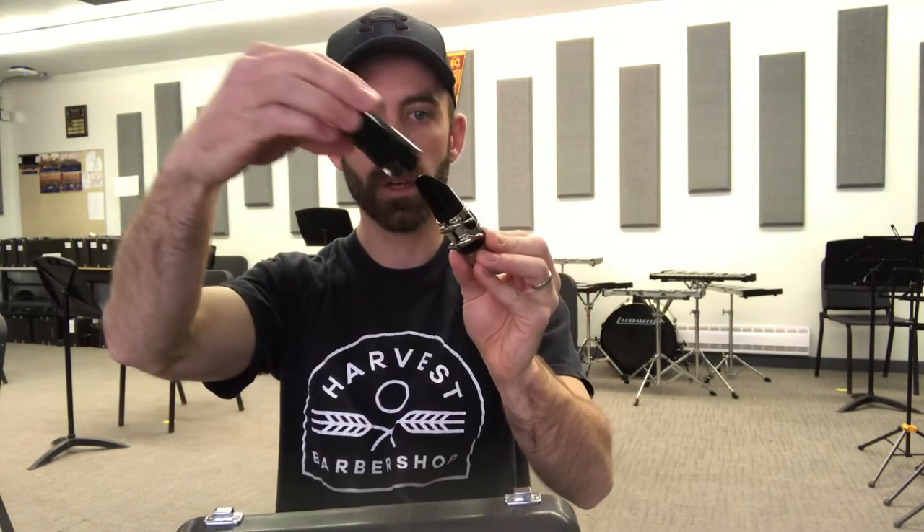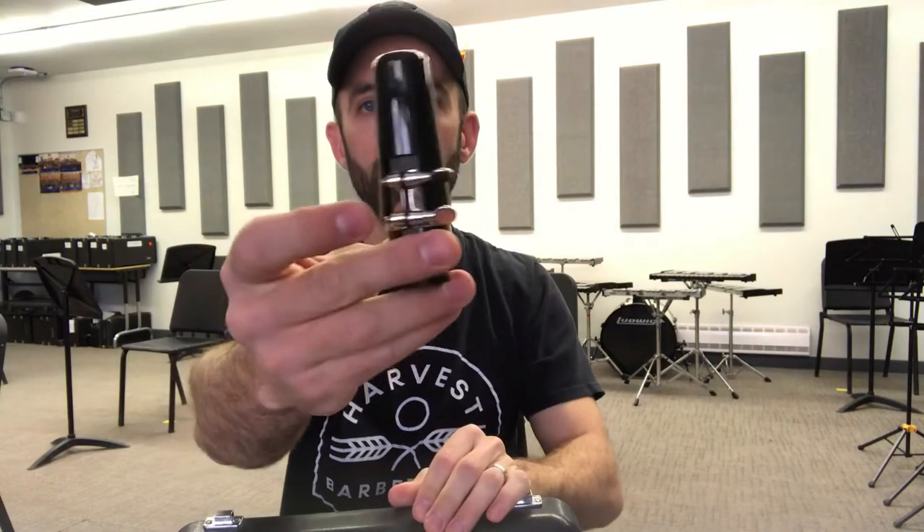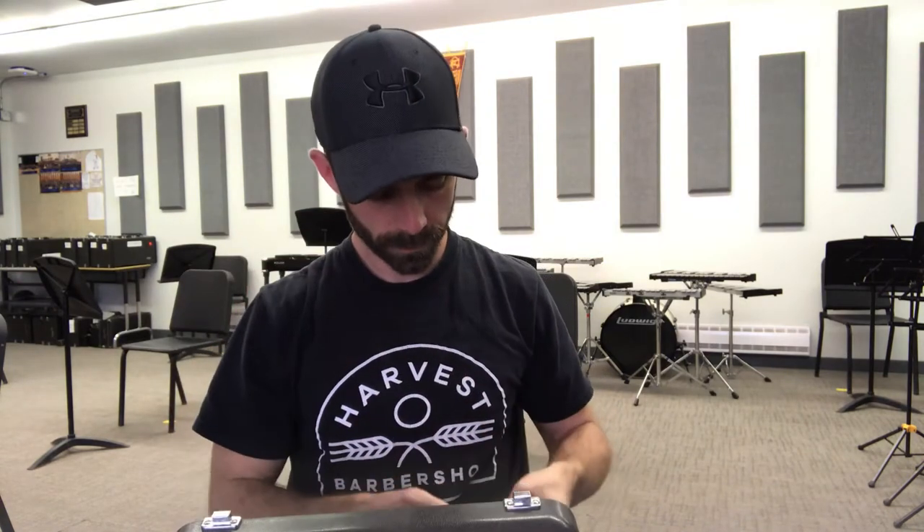Then I'm going to put the ligature back on top and store those two things together. I even have a little cap for my mouthpiece too, so it just keeps everything safe. I'll put that in the case. I'll show you what the case looks like at the end of this video so you can make sure you put everything in its right spot.